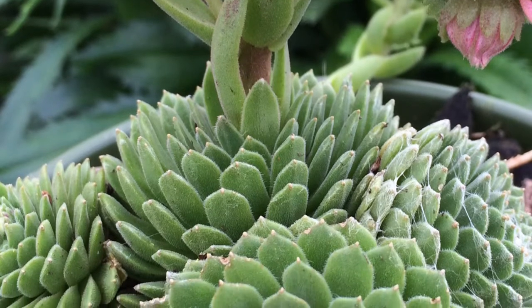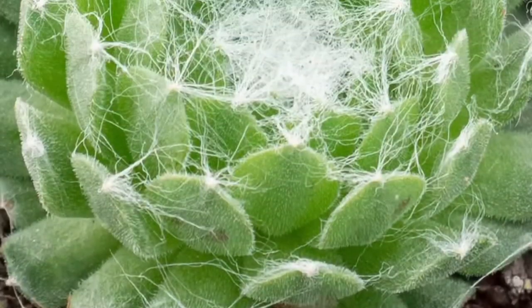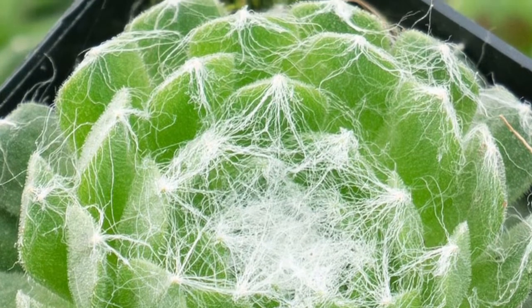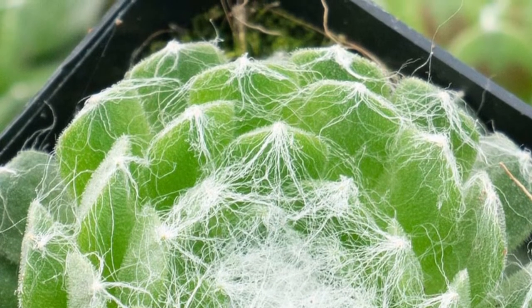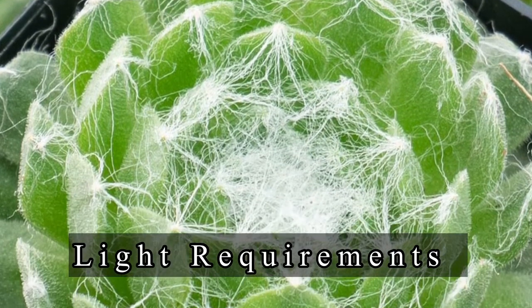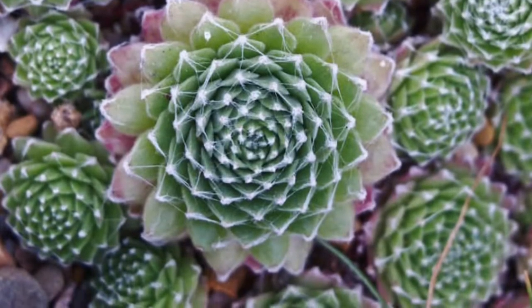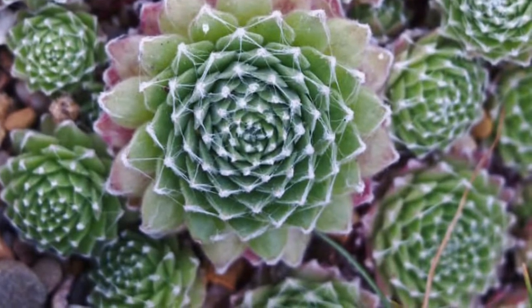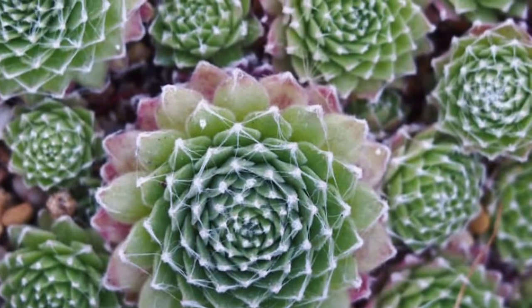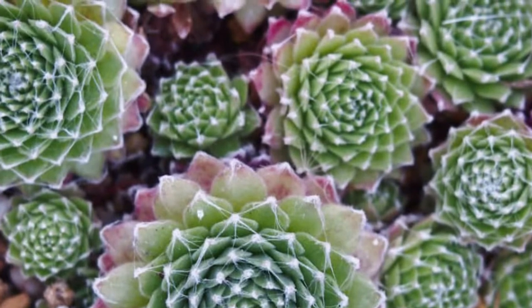In this video I will discuss how to take care of Sempervivum arachnoideum with regards to lighting, watering, potting mix, and temperature. For lighting requirements, Sempervivum arachnoideum is best grown outdoors. The succulent requires partial to full sun to thrive. If you keep it under direct sunlight, do not mistake the purplish-brown color for sunburn or discoloration.